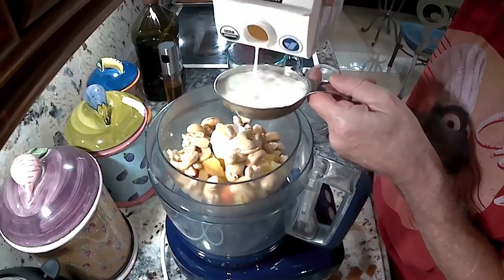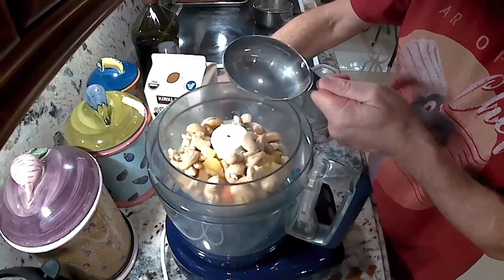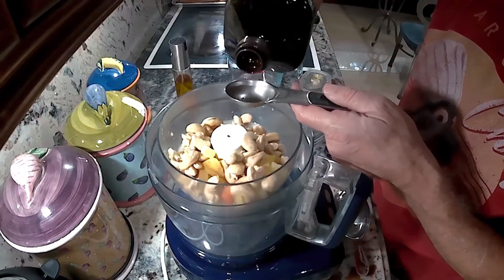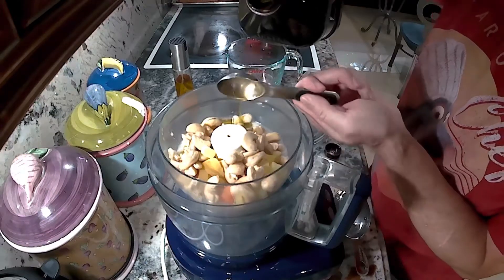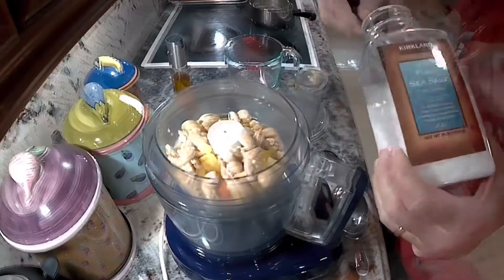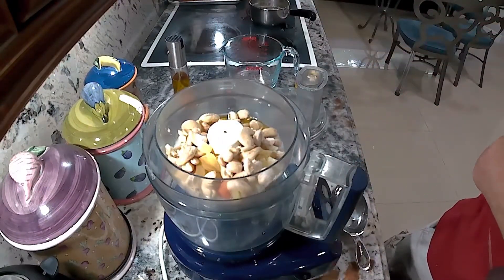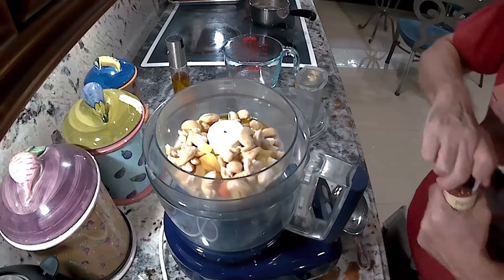Next I'm going to add a cup of milk. If I had some kind of nut milk on hand I would probably use that instead, but since I didn't have it I'll just use traditional milk. I'm also going to add a tablespoon of olive oil just to give it a little creaminess, and about a teaspoon of salt. Then I'm going to start spicing this up to give it a little color, texture, and flavor.